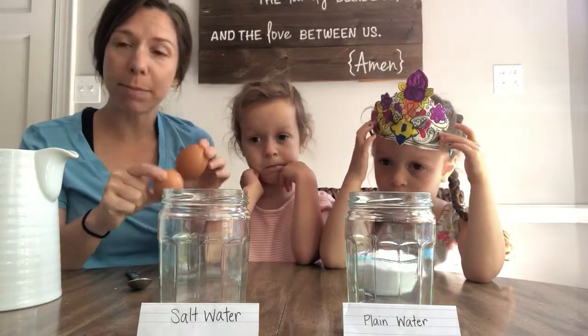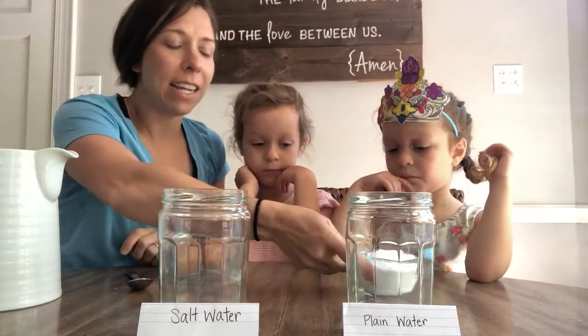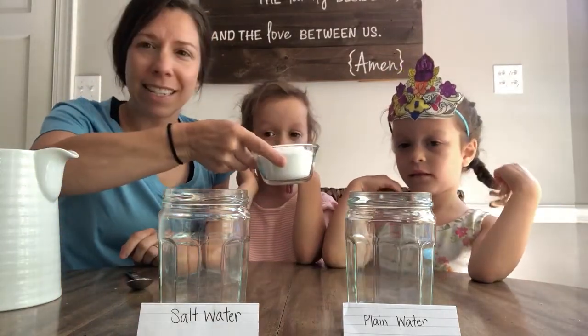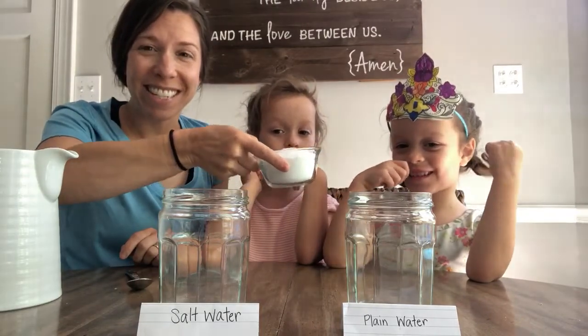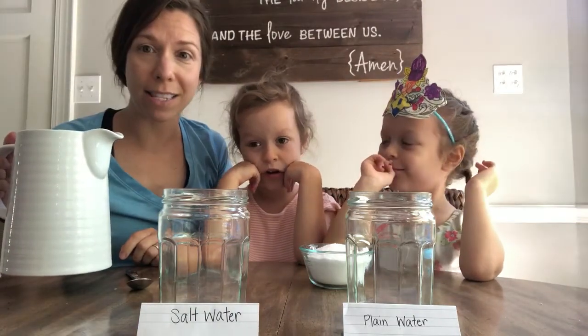So I've got some of my supplies together. We have two eggs — regular eggs. They haven't been cooked, so hopefully I don't break them. I have got salt — six tablespoons of salt — and I've got two jars that are the same, so they should look the same. And I have a big pitcher of water, just plain water out of the sink.